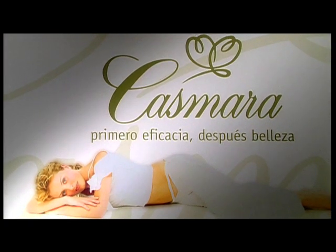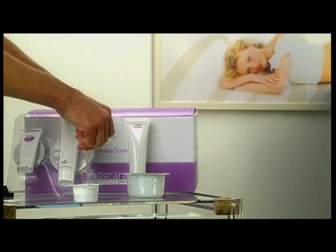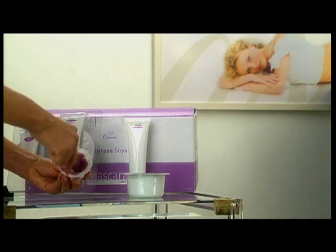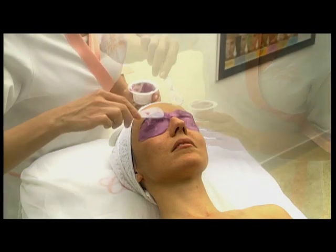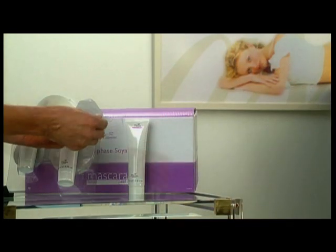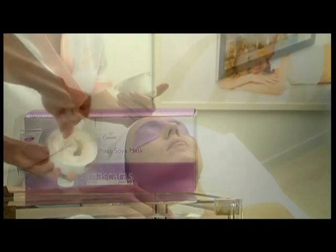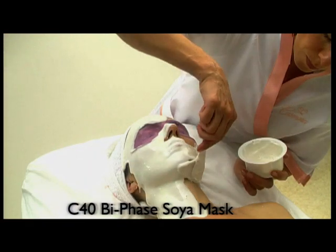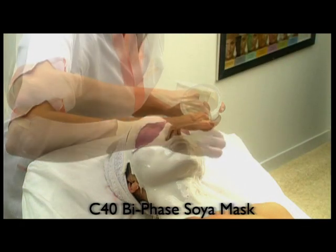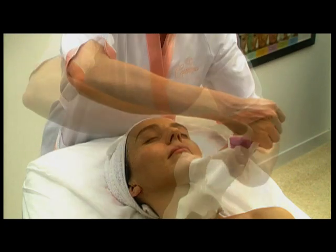Kasmira also offers a new concept in algae peel-off masks: the C40 Bi-Phase Soya Mask. For application, empty the small tube of gel for the eye area into the bowl of cream and mix to get a smooth paste. The eye mask is especially formulated to treat the delicate eye area, thanks to the blueberry extract, a natural pigment with a powerful decongestant action. Empty the large tube content into the other bowl and mix. Apply onto the neck and face and connect it to the eye mask to form one single mask. This mask combines two treatments in one and is specifically designed for mature skins with more advanced needs. Leave the mask on for at least 15 minutes and remove it in one piece. It will leave a protective film over the skin as proof of its full action.